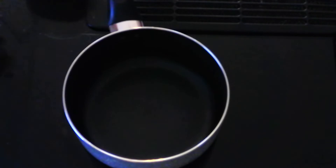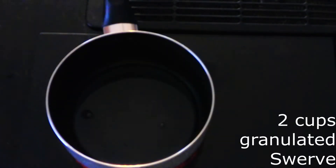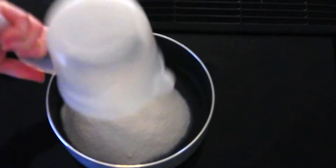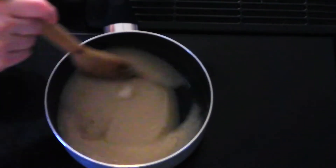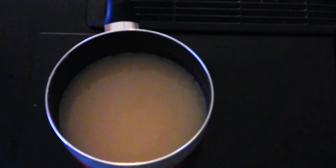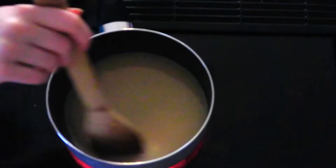While the gelatin mixture is sitting, in a large saucepan or stockpot combine a half cup of water and two cups of granulated Swerve or granulated sweetener of your choice. Stir over medium heat until the sweetener is fully dissolved and the mixture comes to a low boil — you'll see bubbles starting to form on top. This should take around five to seven minutes depending on your stovetop.